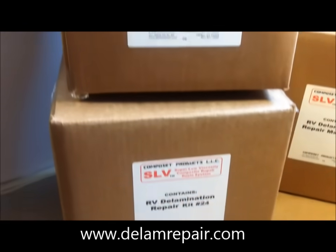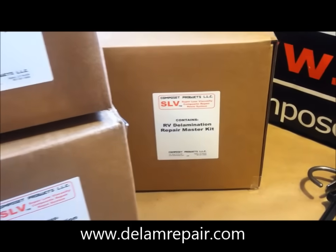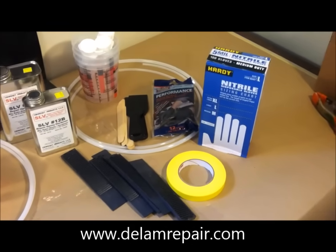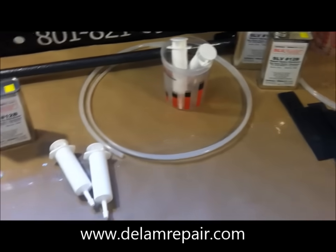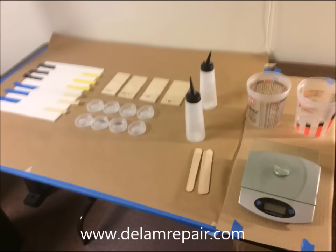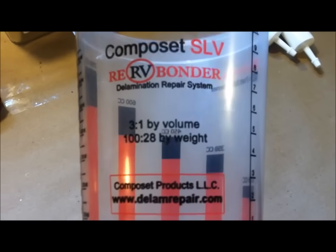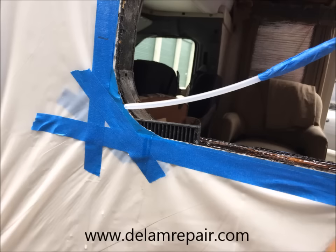We understand this delamination issue, so we've created our Composet delamination repair kits featuring the SLV composite bonding resin, which effectively bonds the components back together. The kits are a basic starter package for delamination repair, and coupled with our expert technical assistance, we feel that you stand a good chance to fix many cases of delamination. We invested considerable resources to test and develop the Composet SLV bonding resin, and we feel this is your best chance for rebonding the delamination in RV walls.